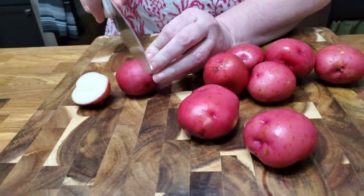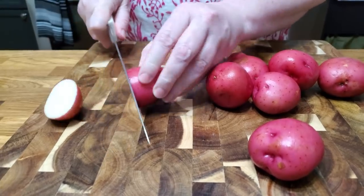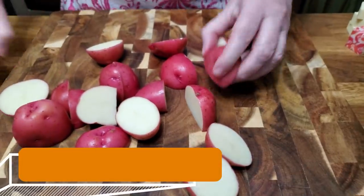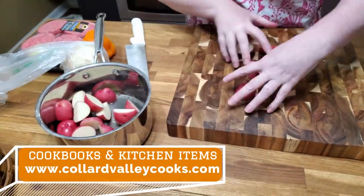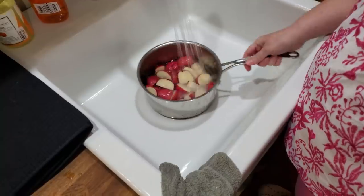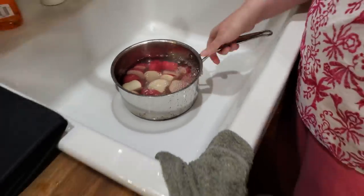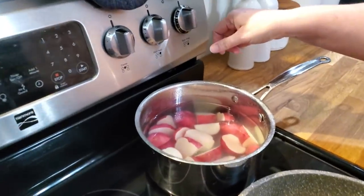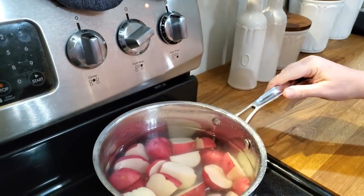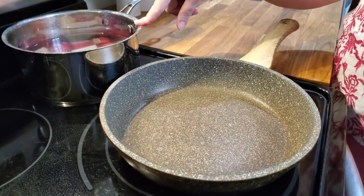I'm just taking red potatoes. I've already got them washed and I'm going to cut them up and put them in the pot, and we're just going to simmer these with some water. We're going to throw them in our pot and get them on the stove. I'm just going to cover them with water. Make sure they're all swimming. We're going to do hamburger steak too, so I'm going to let these simmer a good five or six minutes before I start my hamburger steak, because you want everything to get done at the same time.